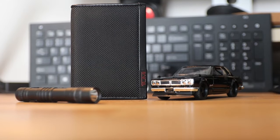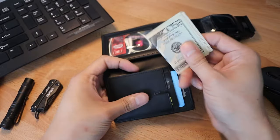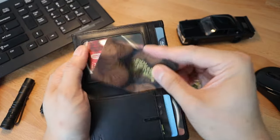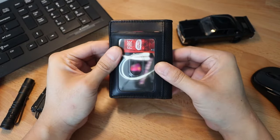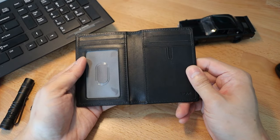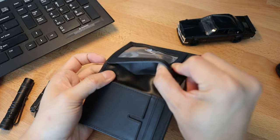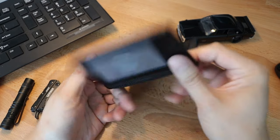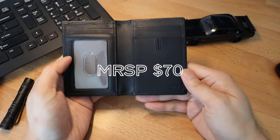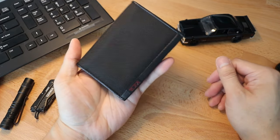In the end, I really wanted to like this wallet and really tried to make it work, but the lack of a dedicated cash compartment, the inability to store an abundant amount of cards, and the overall bulk of the wallet was a deal breaker for me. With that being said, it isn't a bad wallet by any means. If you're someone who rarely carries cash and only needs roughly four to five cards at a time, I think this will be perfect for your needs. At $70, it's definitely on the pricey side, but you're also getting premium materials.